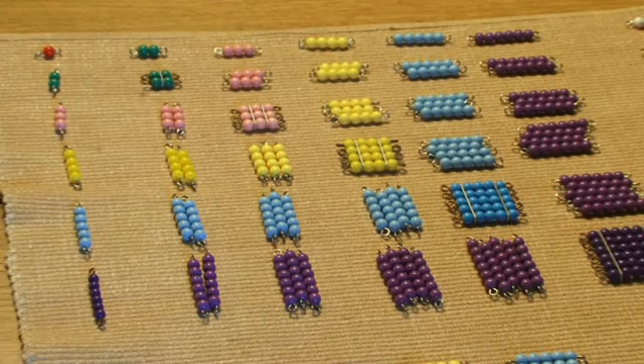This is the adjusted decanomial, Tower of Jewels. I would invite the students to look at our decanomial — we have switched out for the squares, the fixed squares, and ask them if they could see any places where they could exchange bead bars to make more squares.